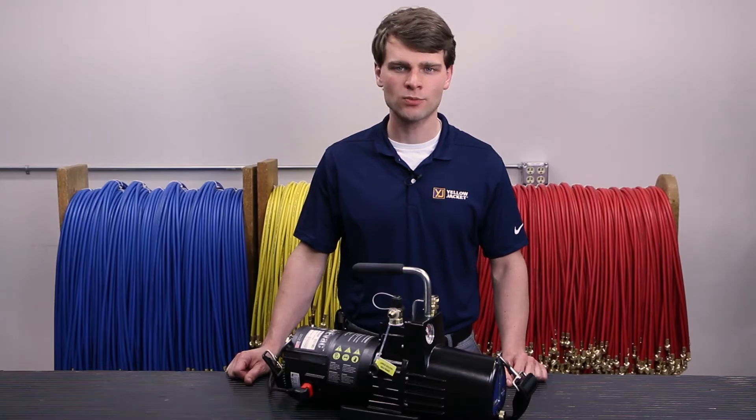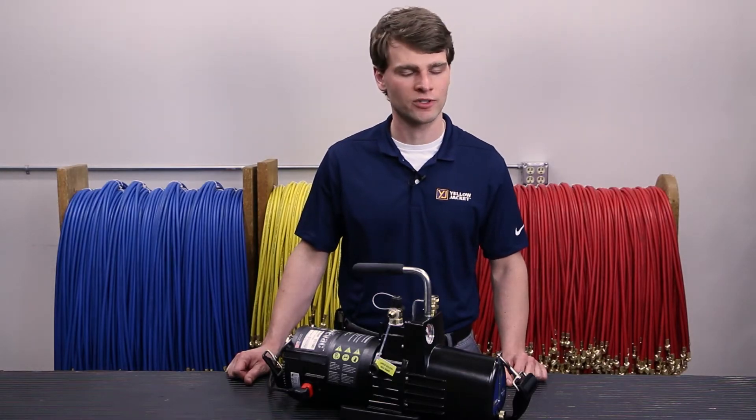Today we're going to go over some best practices when using your SuperEvac Plus II, and some common mistakes and what they look like.